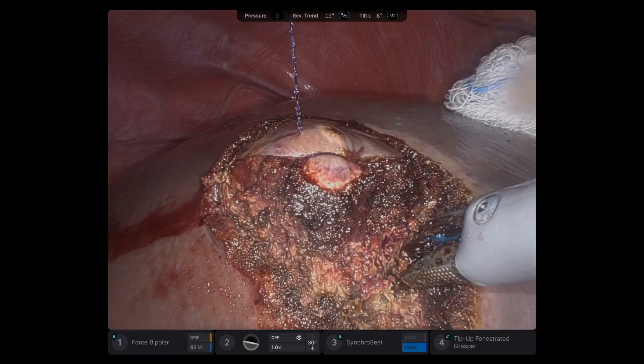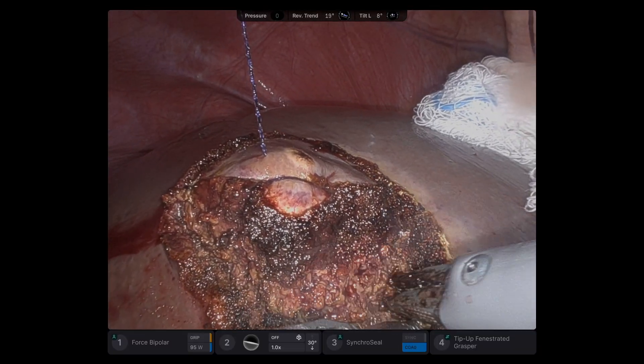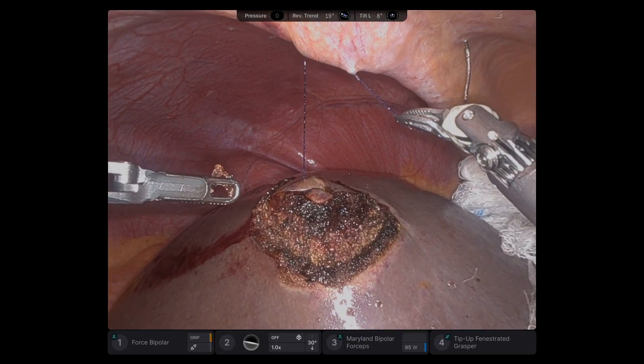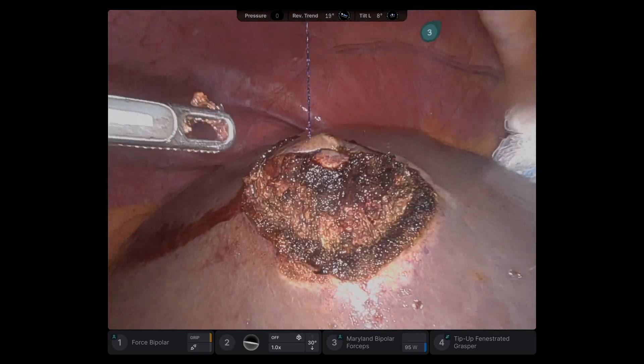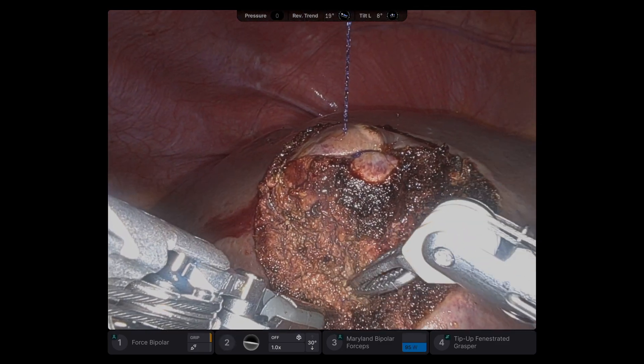If this was a bigger tumor, I would be continuously checking with ultrasound, but here I knew I was in the clear. So I'm going all around — small bites. As I go, I lift and pull on that V-Log to give me retraction.